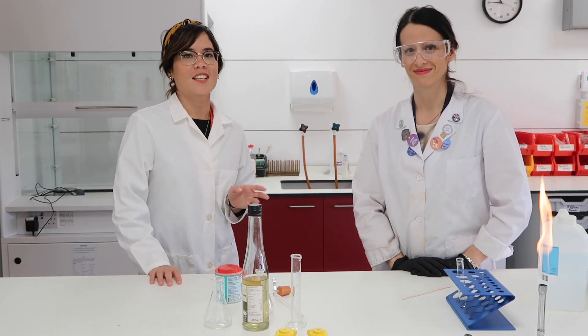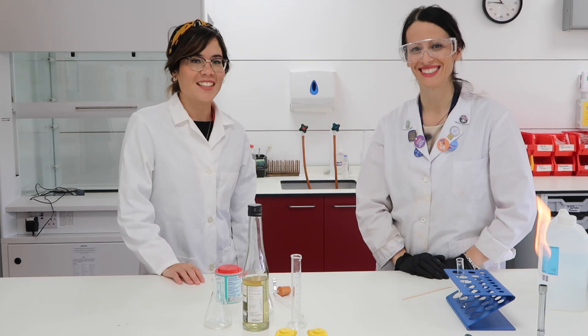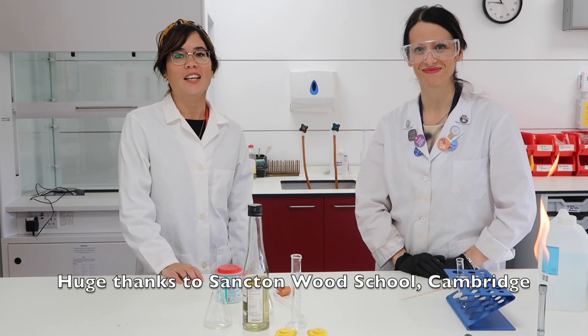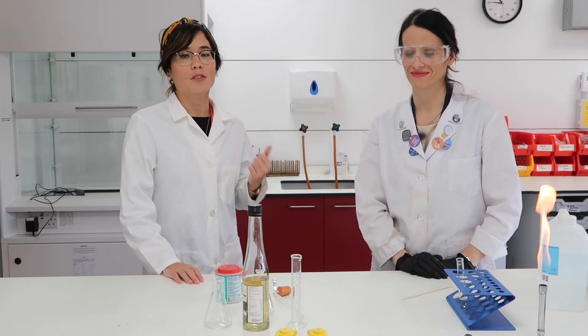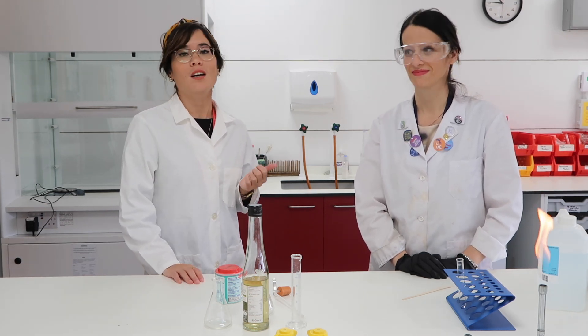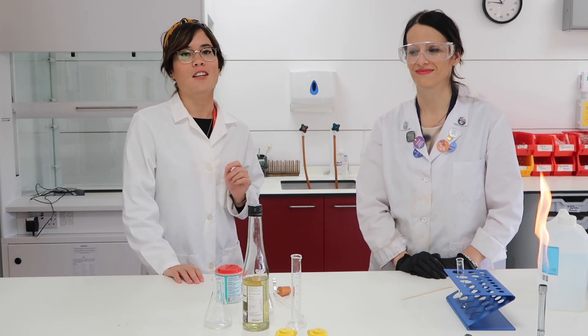Hi everyone, I'm super excited to say that I'm with Amelia. Amelia is a science technician at Sanctum Wood School in Cambridge and we're going to be doing some experiments together. If you want to follow Amelia on Instagram her handle is Amelia.science — she does some really cool experiments so you should go check her out.